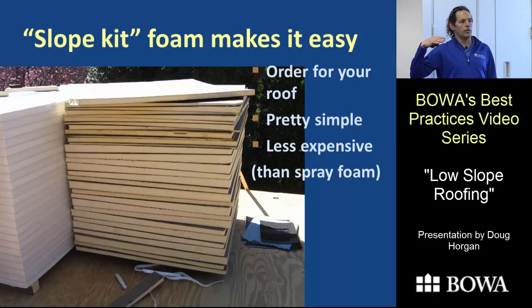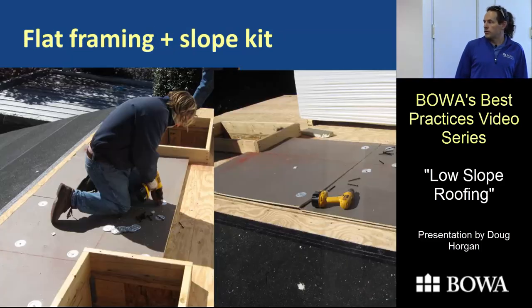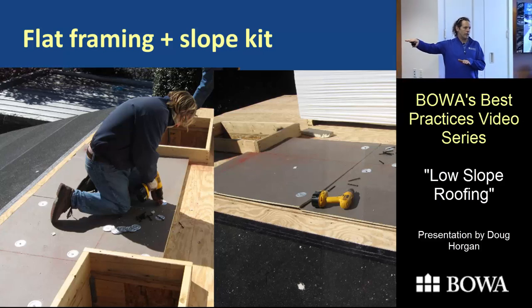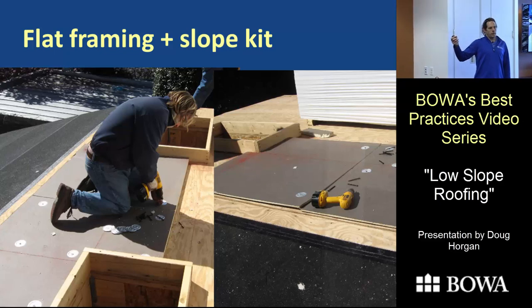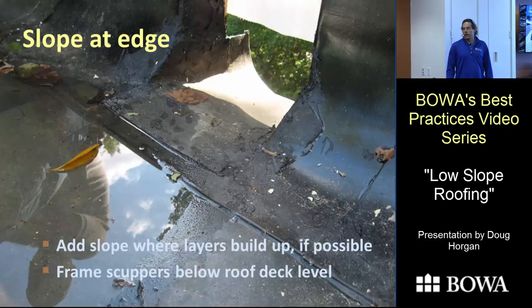A great trick is using slope kit foam — tapered foam sheets that make it easy to add slope. If something is framed level or with inadequate slope, you can add slope with these kits. They come in half-inch to inch-and-a-half tapered sheets, 4 by 4 feet — that's a quarter-inch per foot. You start at the bottom with the thin edge and stack pieces going up. On one roof that couldn't be vented and needed closed-cell spray foam anyway, this foam was actually less expensive per R-value than spray foam, and it keeps the sheathing warmer to reduce condensation.